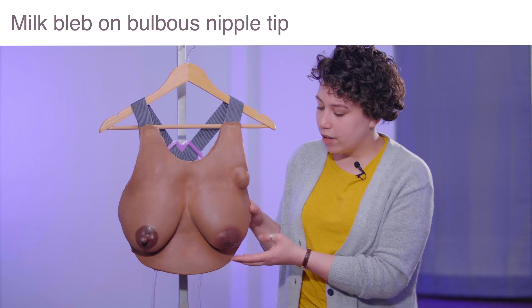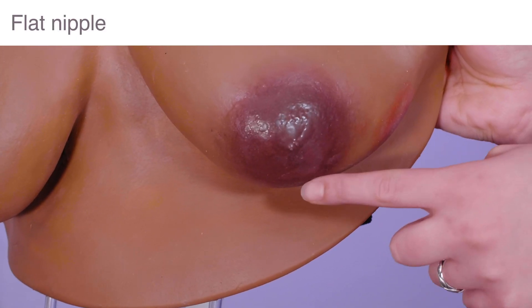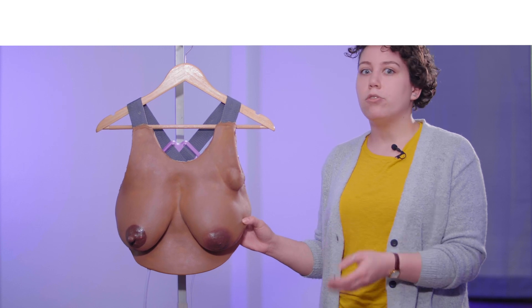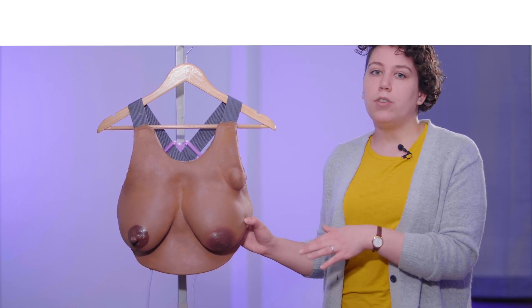In contrast, on the left side, you'll notice this flat nipple. Flat and inverted nipples are very common nipple shapes that we come across, and often these moms have difficulties with latching and breastfeeding. So it's very important for nursing students, hospital staff, and even moms themselves to learn about what to do with breastfeeding when they see that.